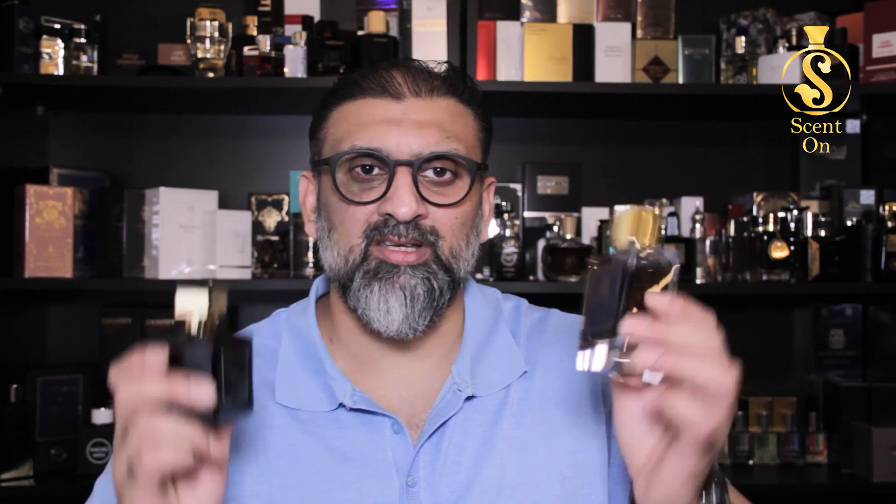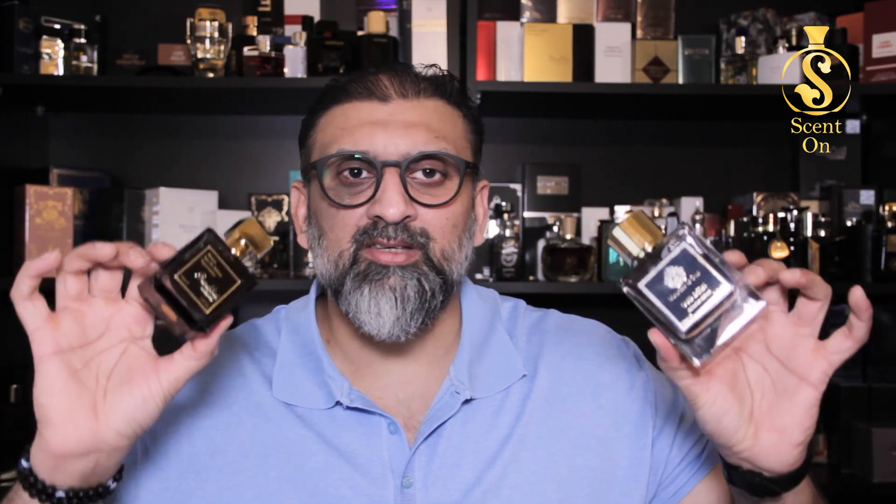Longevity is great for both — I tested both and got seven to eight hours easily. Projection and sillage are very good; people around you will smell it. For gender, both are purely unisex, but Oud Satin leans a little more towards the feminine side, while Barakat Satin Oud is more unisex leaning slightly towards the masculine side. For age group, these are for mature people — around 24-25 and above.